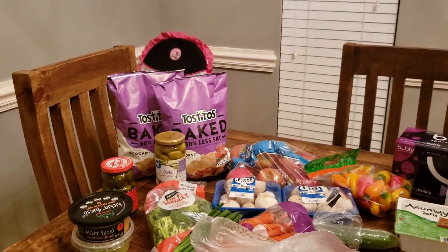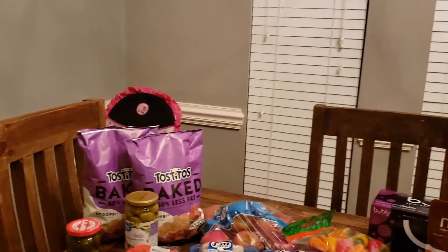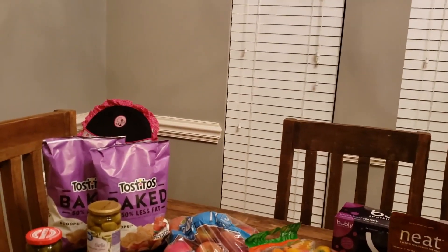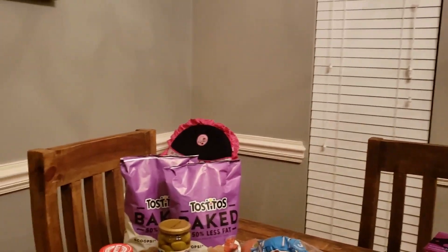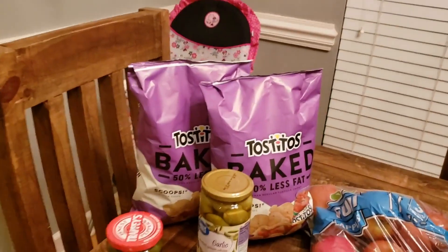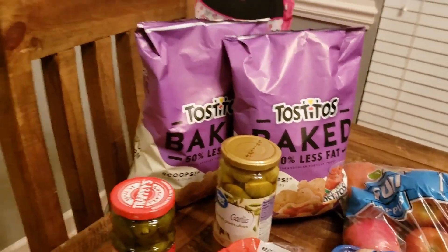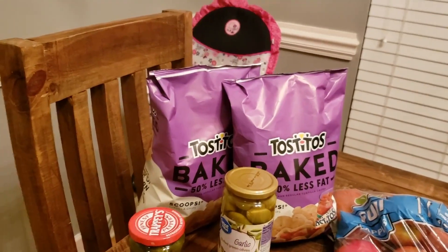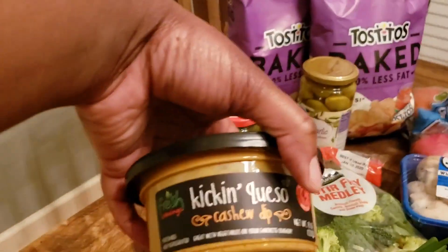Last but certainly not least is where we got the majority of our groceries this evening — Walmart. I'll add how much we spent at the end of the video. Here we have two bags of the Tostitos Baked — these are super important and really come in handy during the Daniel Fast when you need a quick snack.